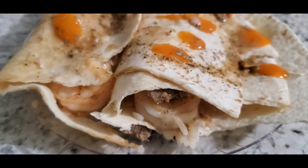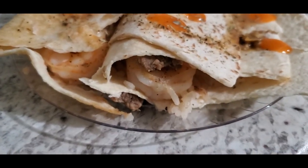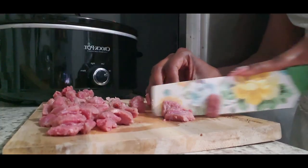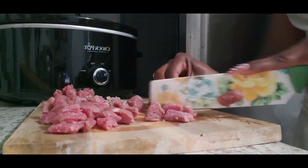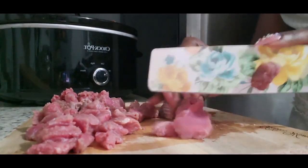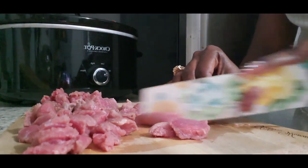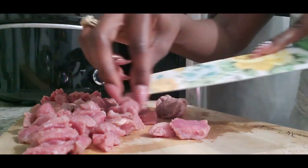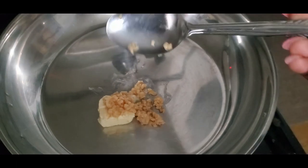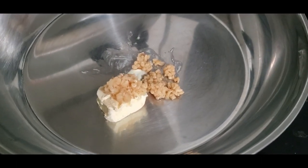Next thing I'm gonna show you guys are these wraps. I made these using things that we already had in the house that I just really wanted to use up. I also made some rice to go on these. First thing I have is some steak that we had in the freezer, and I'm just gonna slice this steak into bite-sized pieces. I'm taking a little bit of butter with some garlic — the pan is on low. I wanted to leave this on low and let it melt because I don't want the garlic to burn.